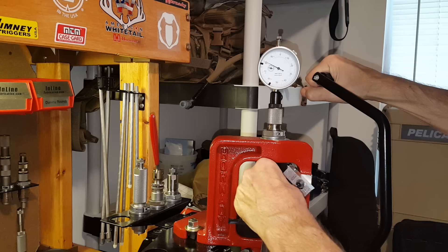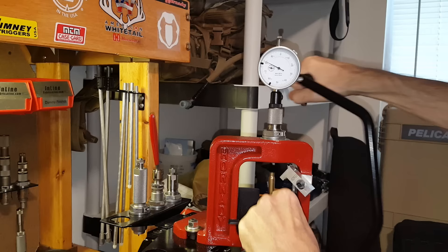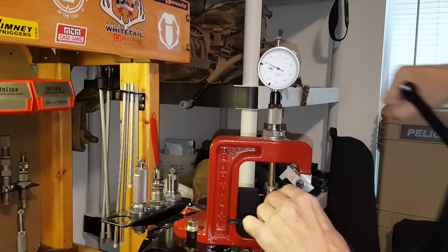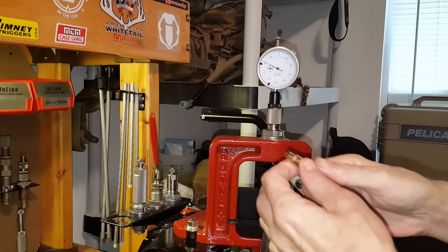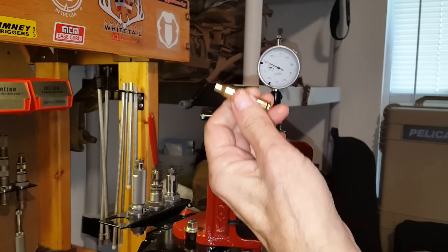I can check a number of cases I've fired with my AR this past weekend — two thousandths, two thousandths, two thousandths. It looks like the chamber in my AR is about two thousandths over SAAMI minimum, at least that's what my fire-formed cases are telling me.